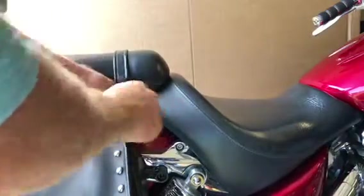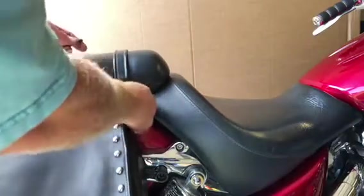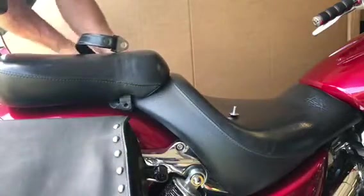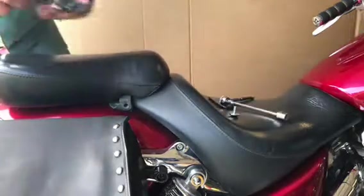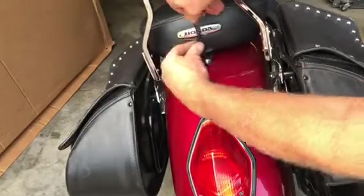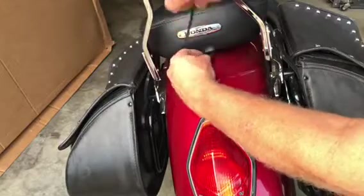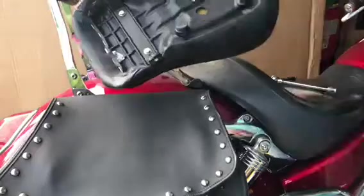We're going to start by taking off the passenger seat. There are two bolts, one on either side right where the strap is. I take off both of those bolts, and then there is another bolt right in the very back center of the fender. Once I get that bolt out, I can then lift off the passenger seat.